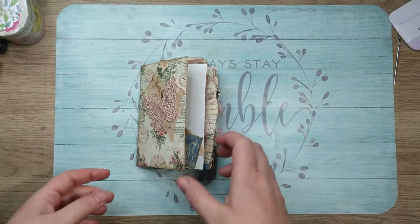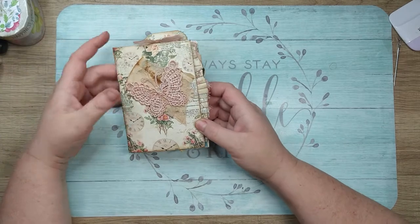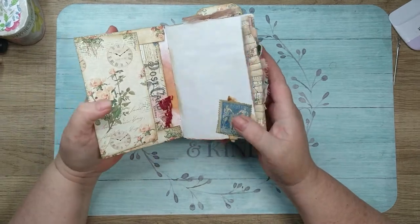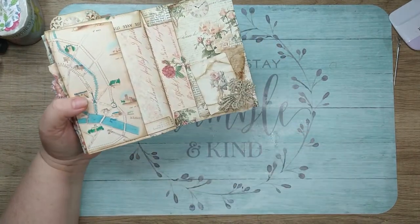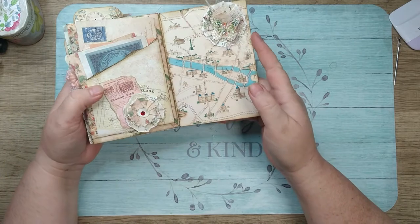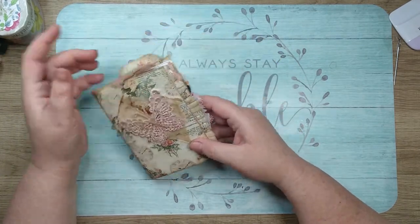Hey guys, it's Miranda here at Sunshine and Grace, and today I want to do a flip through of my second design team project for Lavender Blue — an envelope journal is what I'm calling it. It's kind of like a folio, kind of like a journal. It's kind of cute and oh so fun, and I had an absolute blast making it.